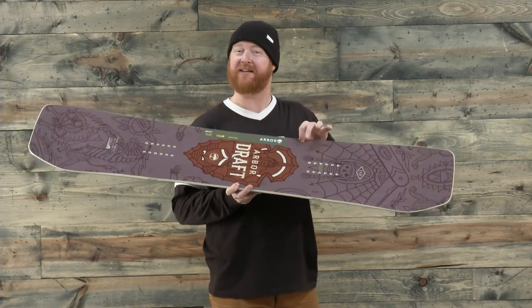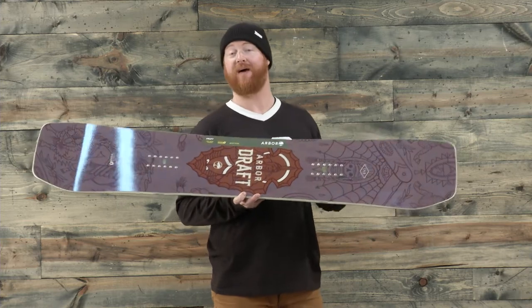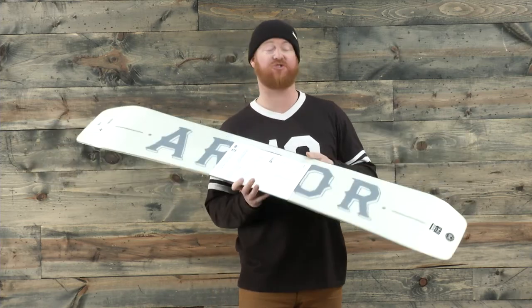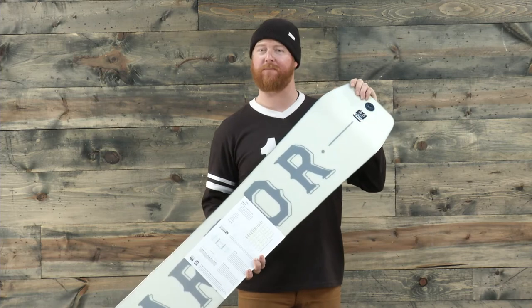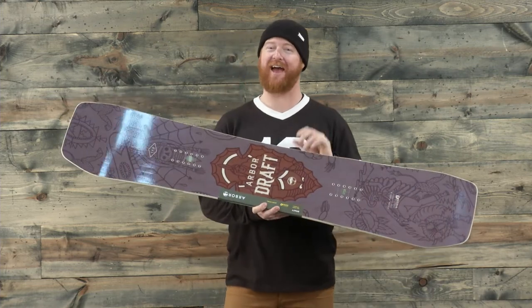You'll see that there — this is not printed wood grain, that's actually real wood grain with a really cool graphic up on top. The base is extruded and it's been factory waxed by One Ball J, and then there's a 360 wrap steel edge. The cool thing about the Giraffe's steel edge is the grip tech edge technology.